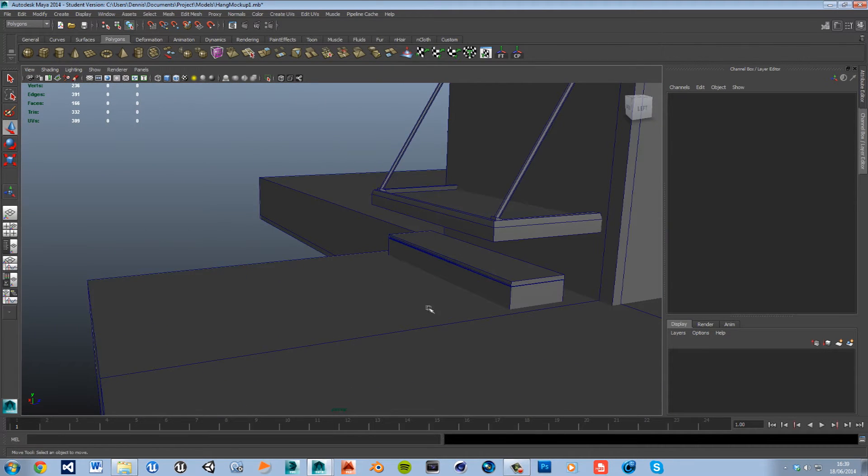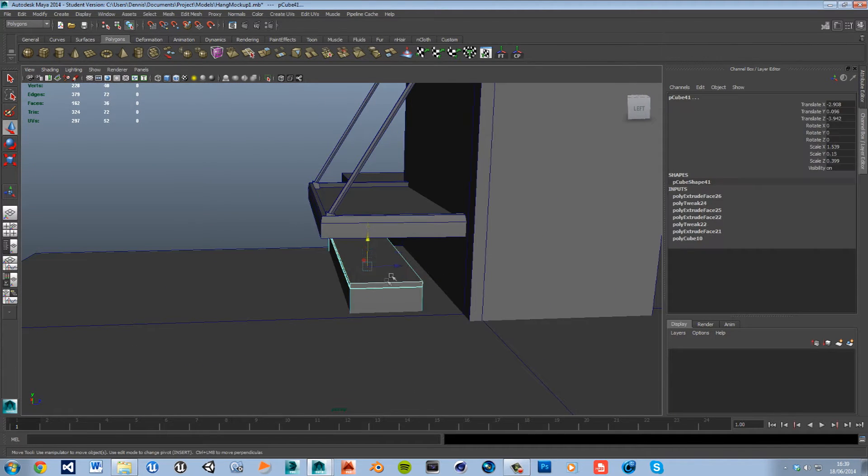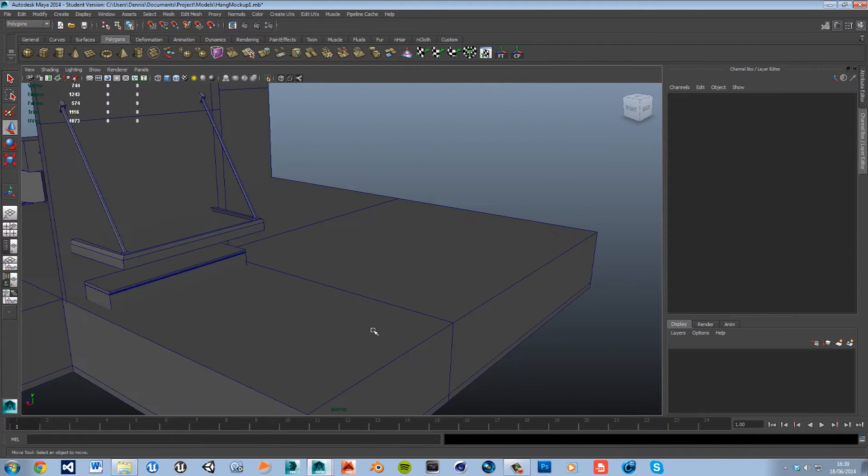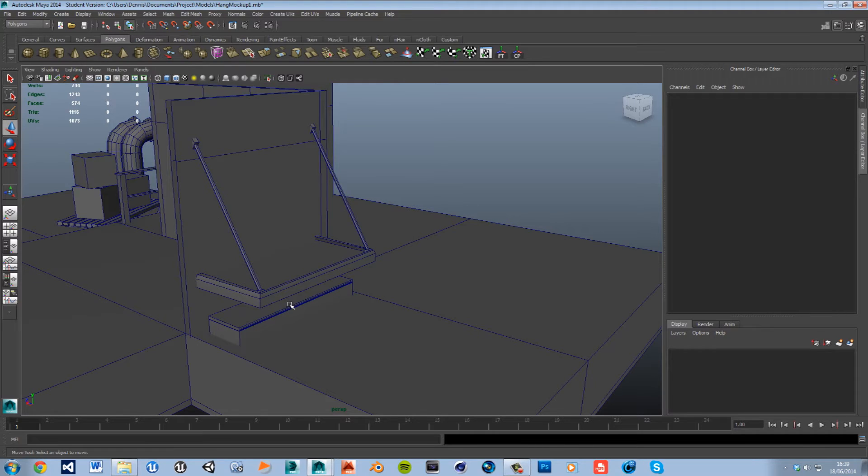We need that under the bed. So that chest will do for now, we'll add to it later. Let's go ahead and add another cube and quickly make our mattress.